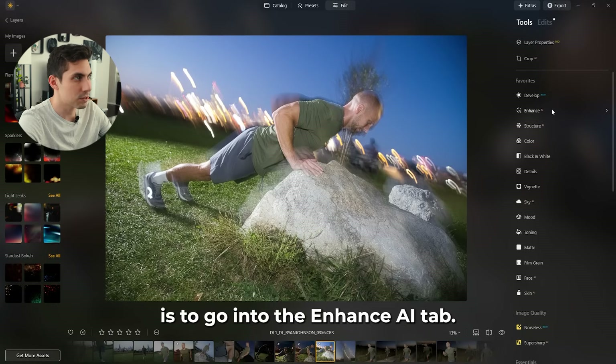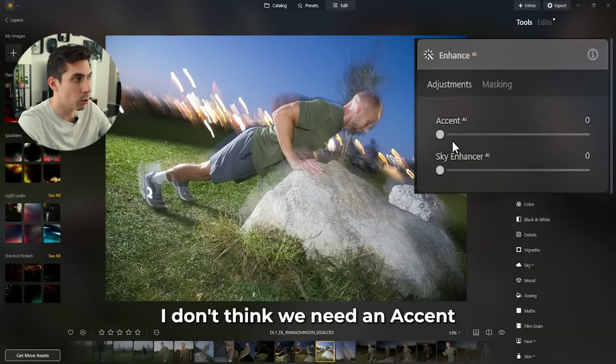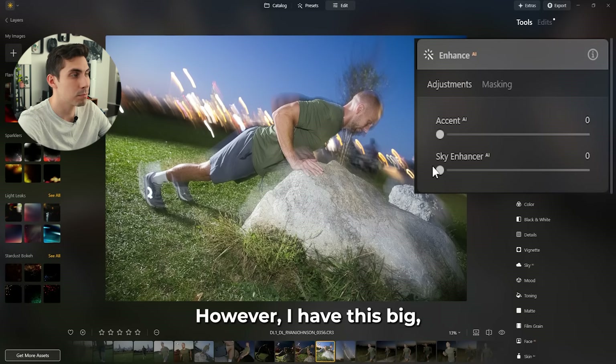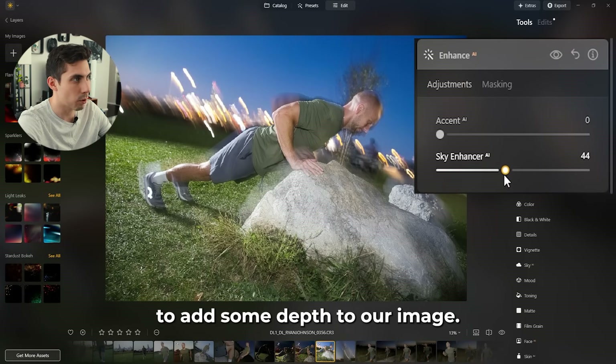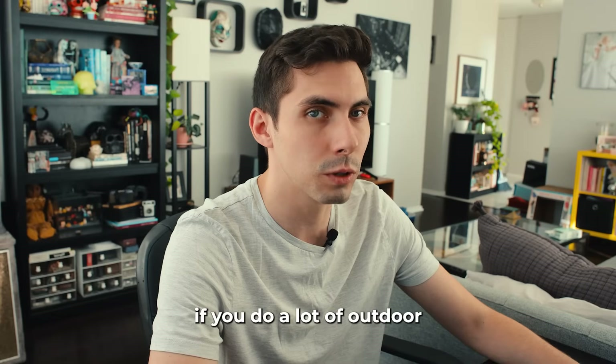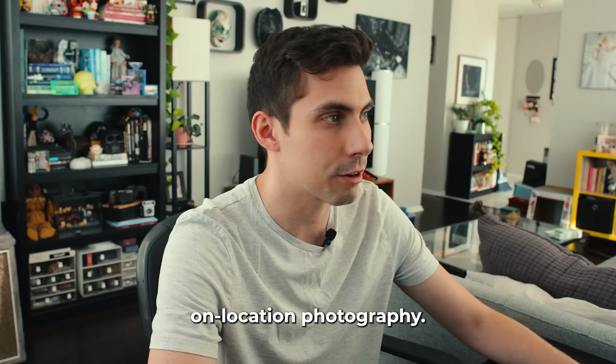My second step is to go into the Enhance AI tab. I don't think we need Accent AI on this, however we have this big beautiful blue sky in the background so I'm going to increase the sky enhancement to add some depth to our image. This is a great tool if you do a lot of outdoor or on-location photography.